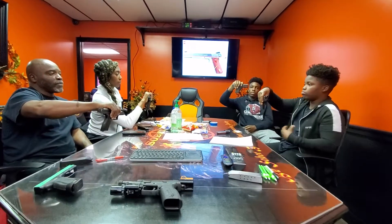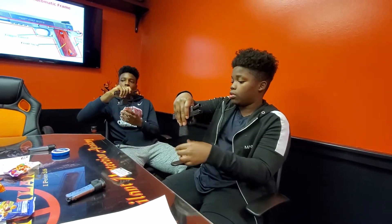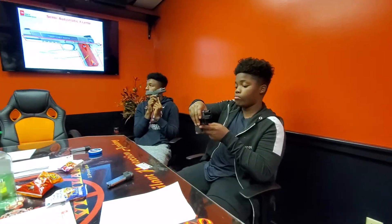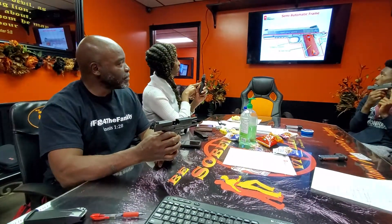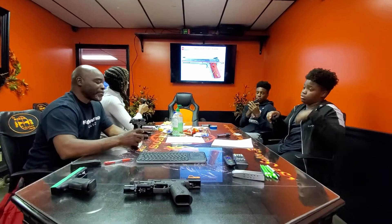Holding your gun up right now, I want everybody to point to your rear scrap. What is your back scrap? Show me your back scrap. Look up there on the board. That is called your back scrap. Then point to your front scrap. Point to your trigger guard. Point to your grips — on the side of the handle. All of those things are part of the semi-automatic frame.